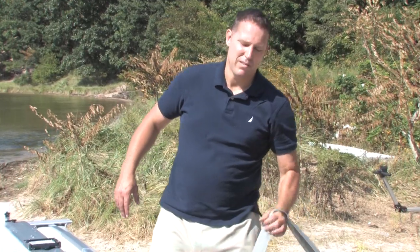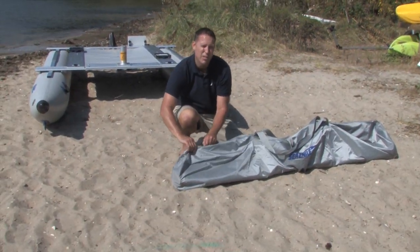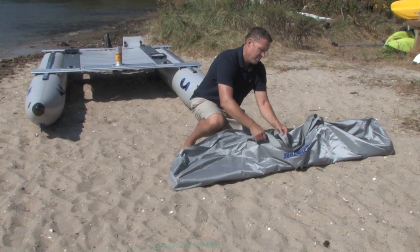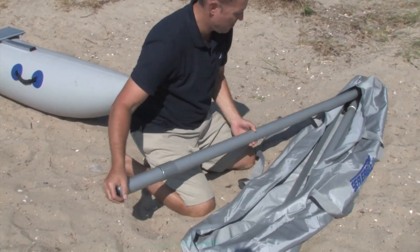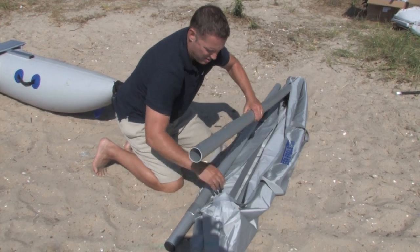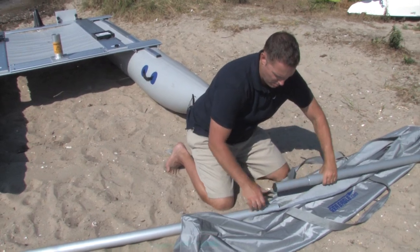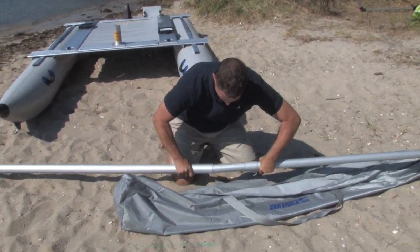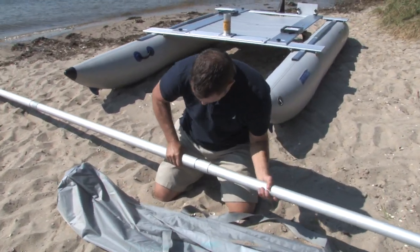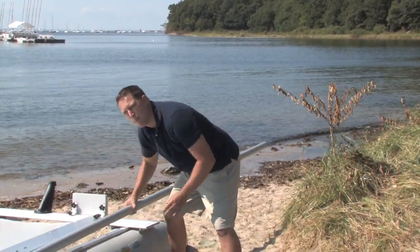Next, we'll assemble our three-piece mast. Remember, the largest diameter section goes at the base. Then lay out your sail and insert your mast into the mast sleeve.